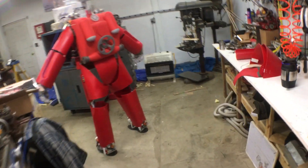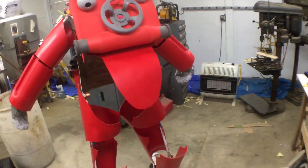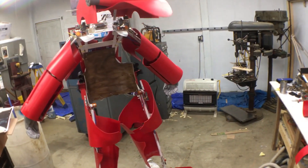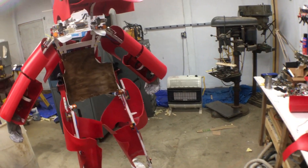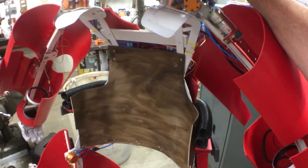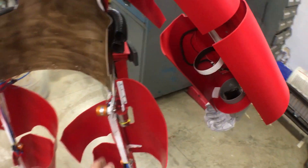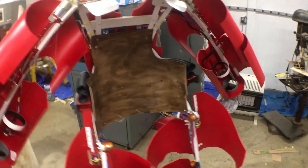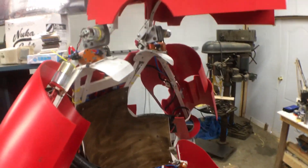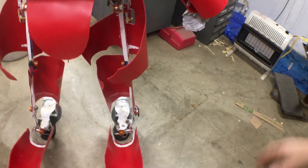So if you come over here, here's the same motor — the large size — and here's the same motor in a small size. Close it back up. I like it when things work.